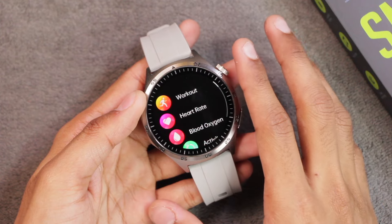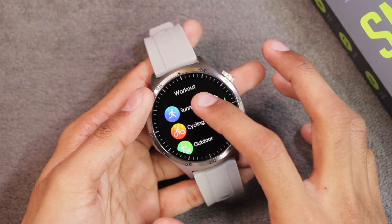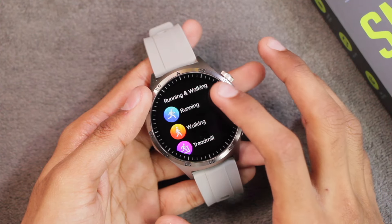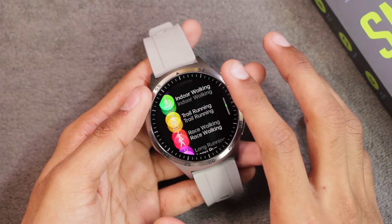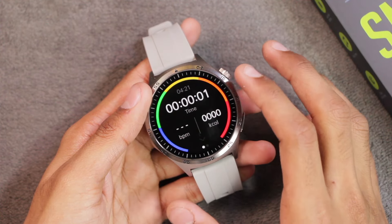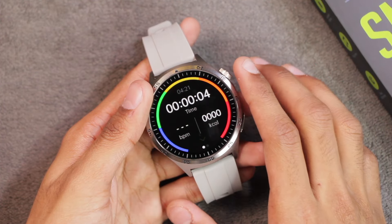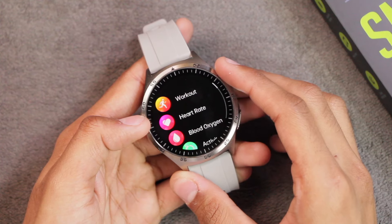The watch offers many workout modes organized by category — select a category to see the applicable workout modes. You can skip setup and directly start a workout, though there's no option to set a calories, time, or distance target.